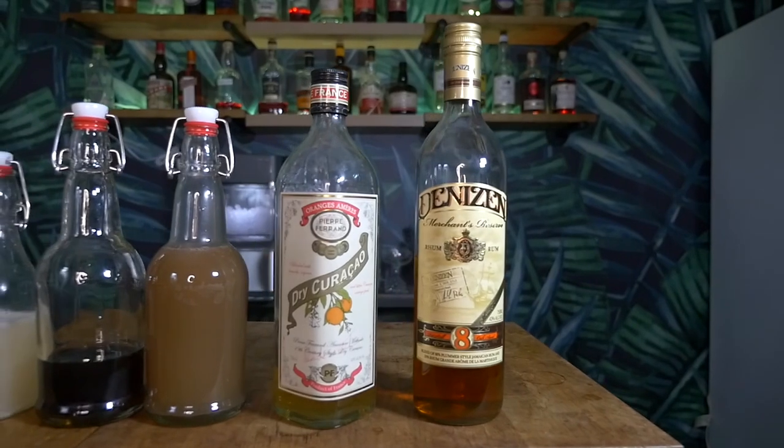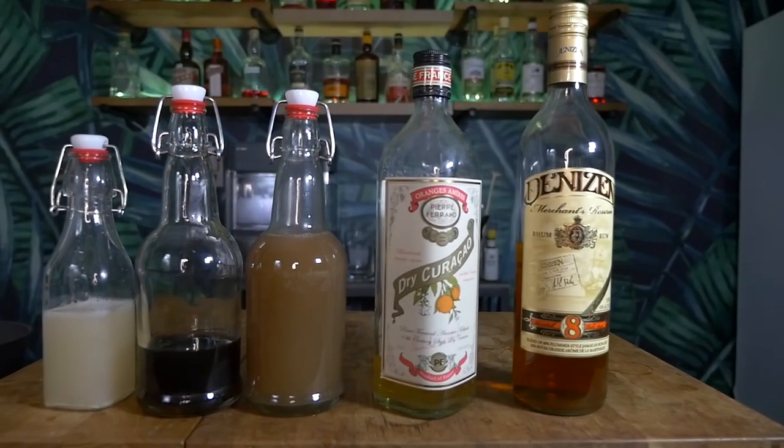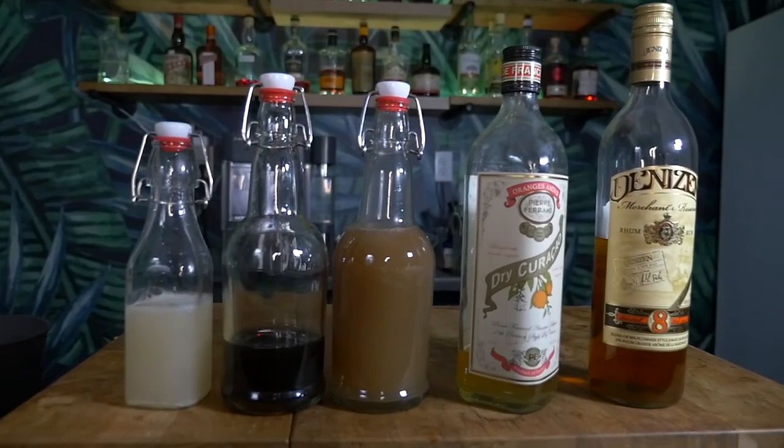The rum I'm using is Denizen Merchant Reserve 8-year, the orange liqueur is Pierre Ferrand's Dry Curaçao, the orgeat and Demerara syrup are homemade, and the grapefruit juice is acid-adjusted grapefruit super juice.